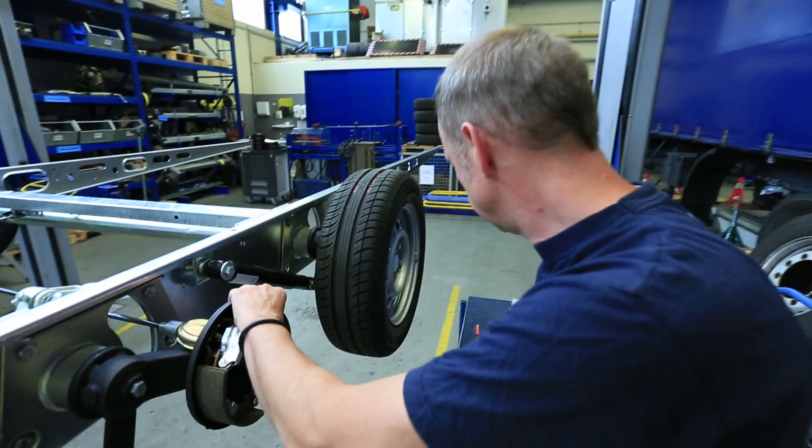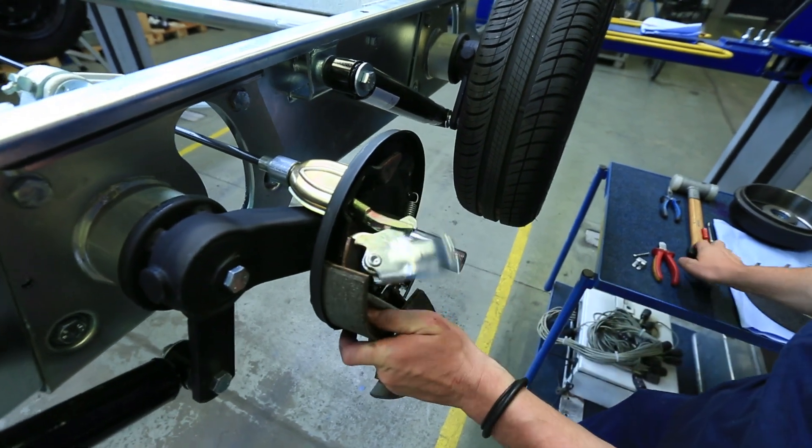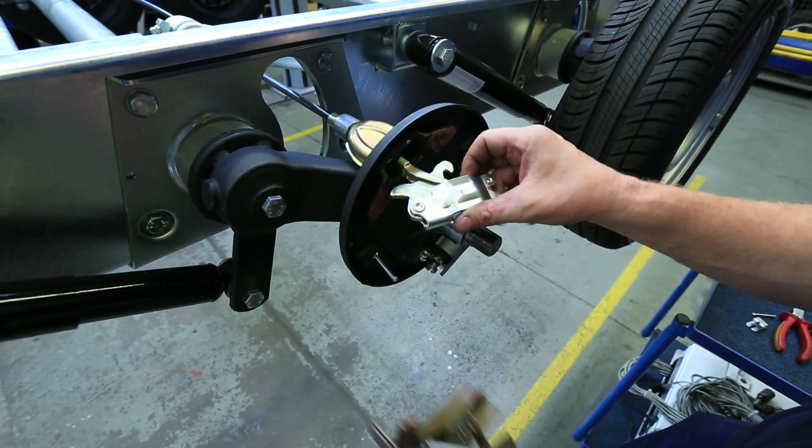Next, unhook the clamping and return springs. Then remove the expanding lock and the brake shoes.